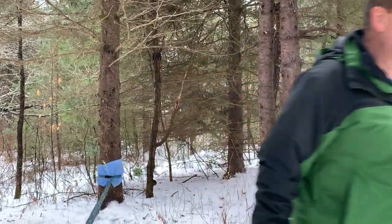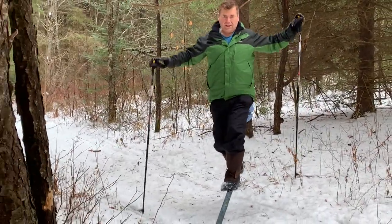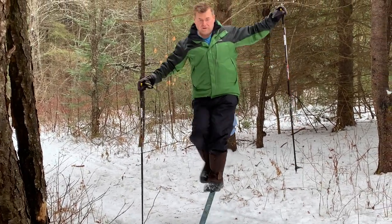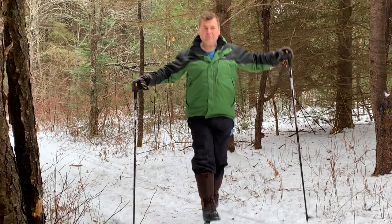I'll show you what that is — ski poles. Kind of balance yourself, you stay on the line, and it's fun. Part of the fun is to make it bounce. Make it bounce.